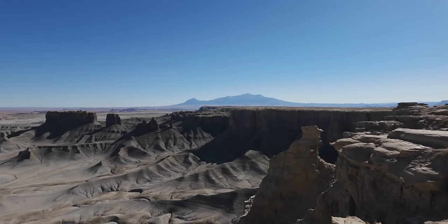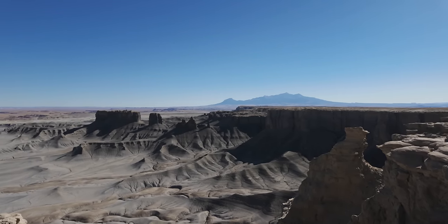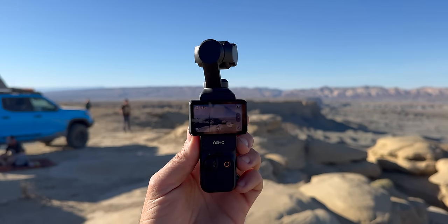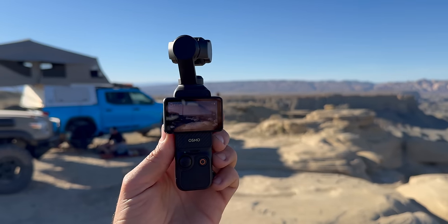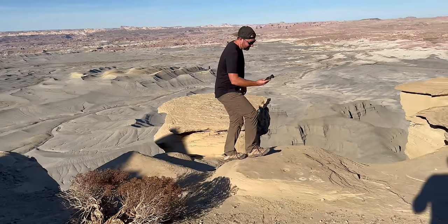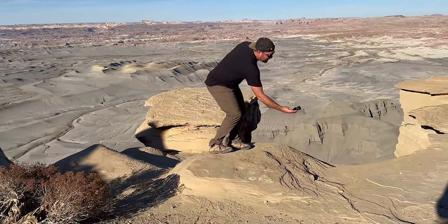The difference with the Pocket 3 is that the camera is integrated into the gimbal itself, and on this camera you have a one-inch sensor. So you have a larger sensor on a super small camera gimbal combo that allows you to take this anywhere and keep it in your pocket. With the different features on the Pocket 3, you'll be able to move and manipulate this camera to get a wide range of shots you can't get just hand-holding a camera.